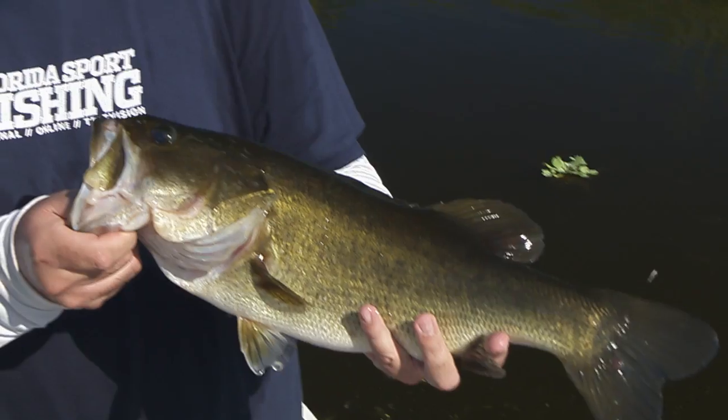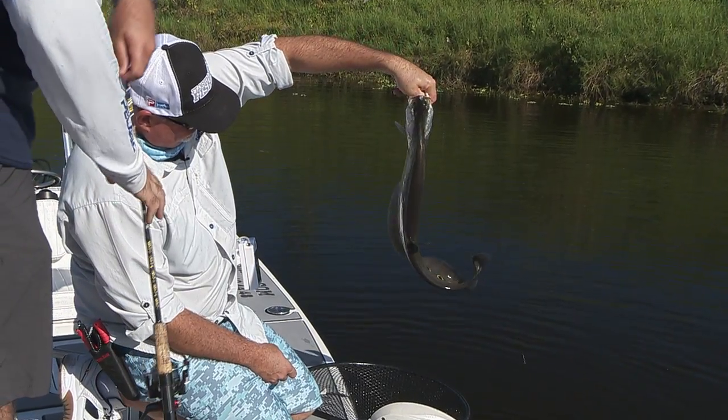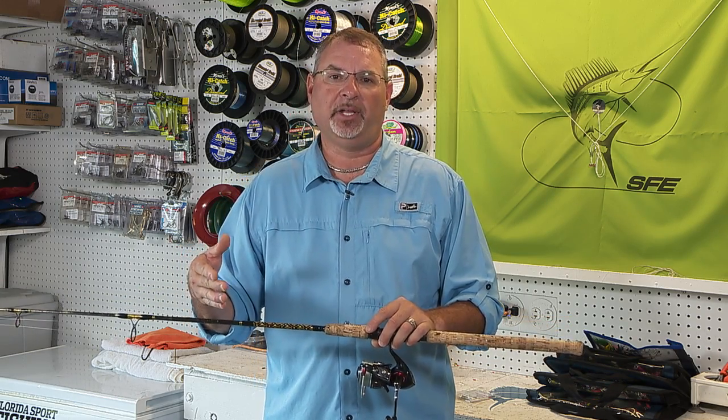In this particular case, chasing the largemouths, the peacocks, the clown knifefish, we're using a small DIY size 3000 spinner matched to a 7-foot Chaos Gold Rod rated for 6-12 pound line.